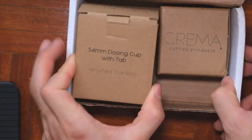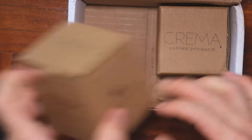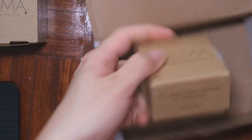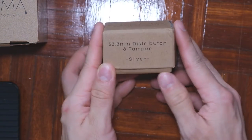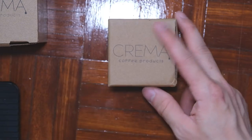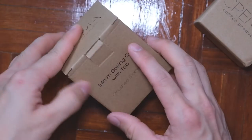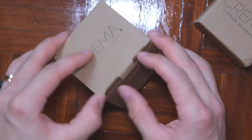Here I have the 54mm dosing cup in this box, and also the 53.3mm distribution tamper for the Breville Barista Express. I am unboxing this small thing.